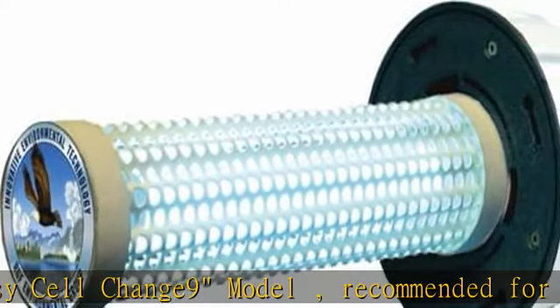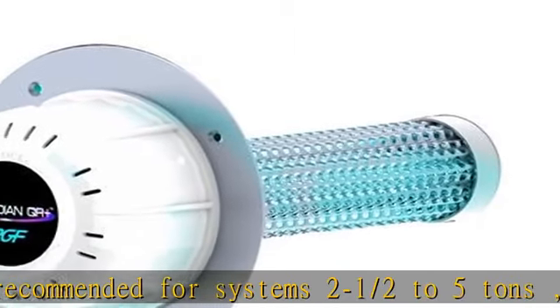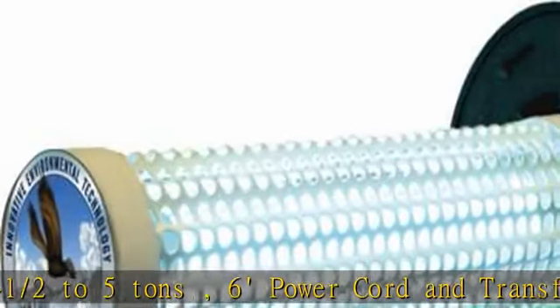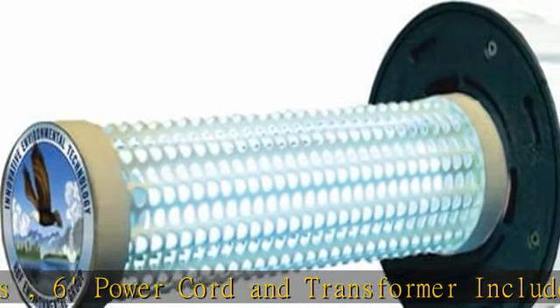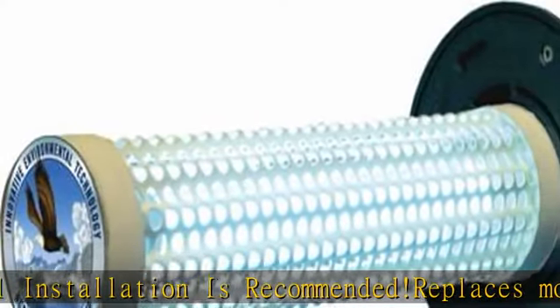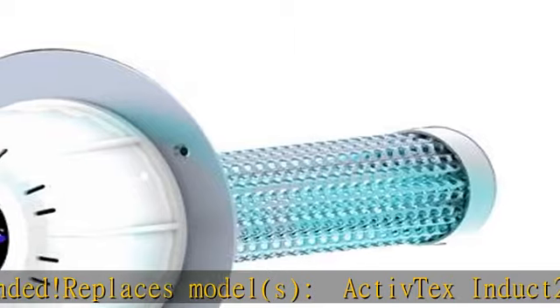Replaces models: Active Tech Induct 2000, Active Tech US-70678, US-4053, 2 Induct 2000, Guardian Air HVAC 5212, GA-24B, HVAC 5212, Air Oasis, Top Tech, Air Night, Top Tech Guardian, Induct 2009, CHRC. I sell Ductworks products and others — see the description to get this product today at the best price.